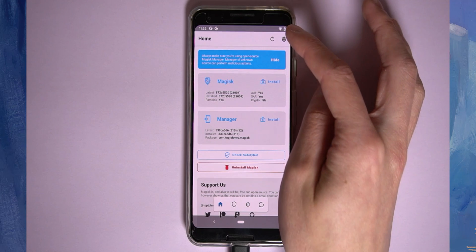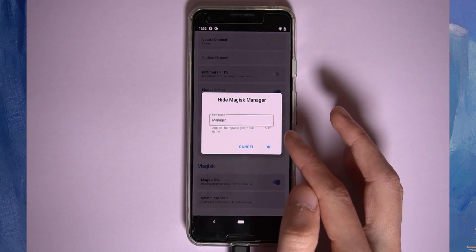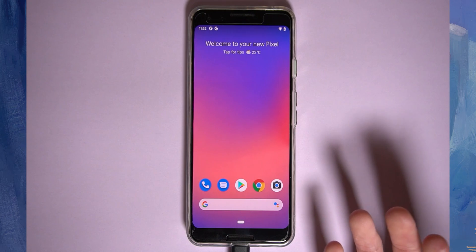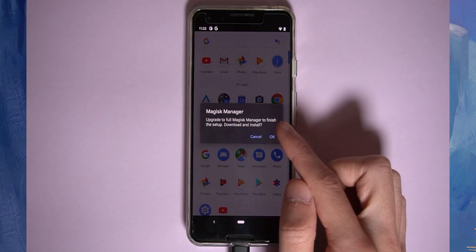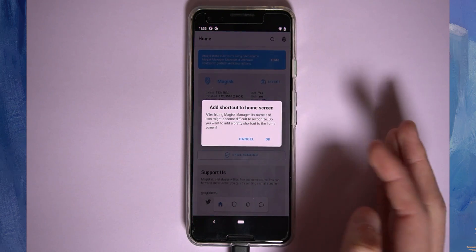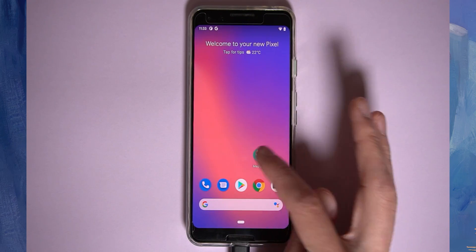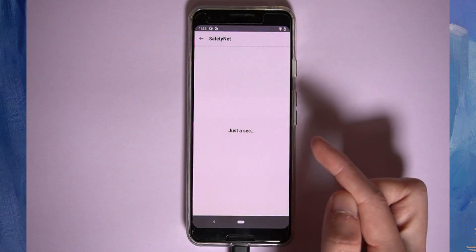Enable the Magisk Hide toggle in settings. Also, I recommend hiding Magisk Manager itself, since some apps detect it being installed. You can give it any name you like and tap OK — it'll download and hide Magisk Manager, the app will close, and the icon will disappear. In the app drawer you'll see a new manager app with no icon — this is Magisk. It will ask to download the full version on the fly. Once reopened, you can add a shortcut to the home screen. Now check Safety Net again and we're passing.